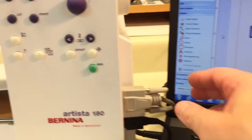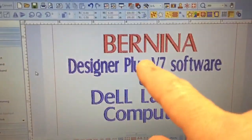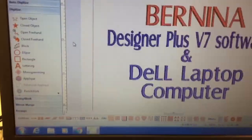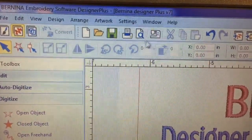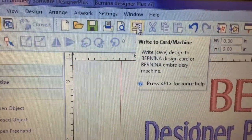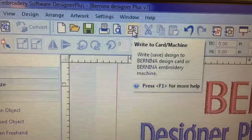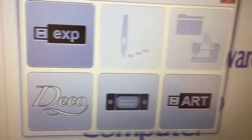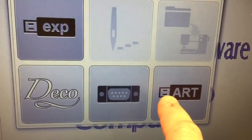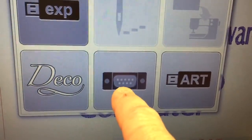With the software open and the embroidery module on the machine, I plugged in the COM port plug to the computer. This is some lettering I put together to show what I'm selling in the ad. What you do here is go to 'Write to Card/Machine' — I'll tell you about that in a moment. I went there because I want to write this design to the machine. This screen comes up now — the 180 takes the ART format designs, but it shows a USB symbol which you don't want, and it shows the COM port signal.